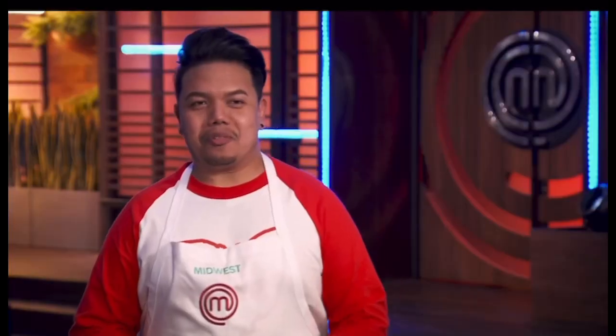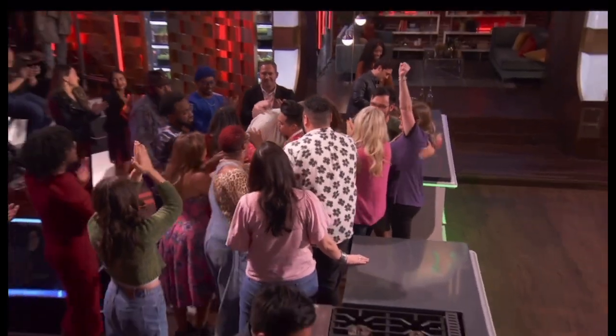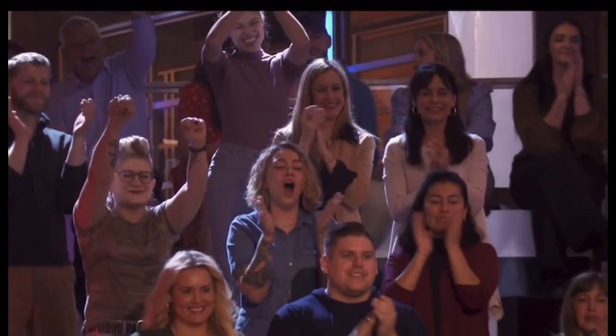I know my family's not here with me right now, but I know they are proud of me, and I cannot wait to share the news. Thank you. Oh, my God.